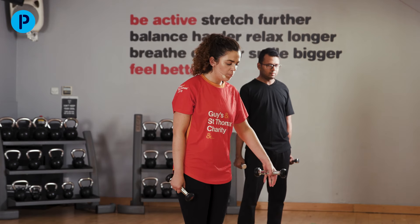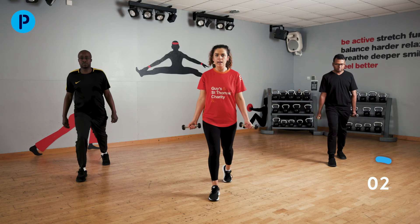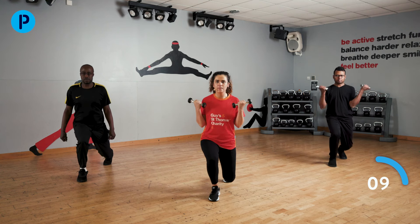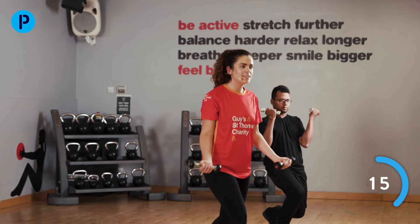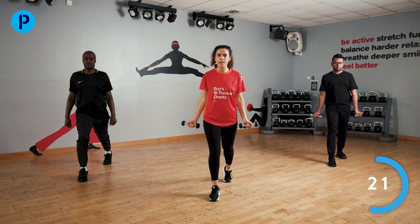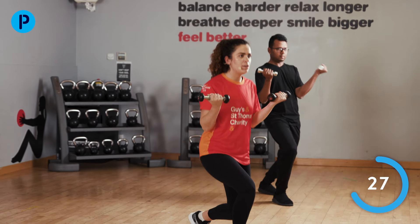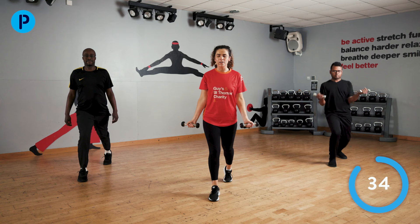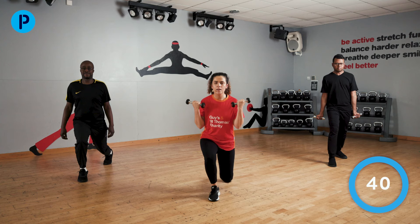We are starting that lunge — bringing this leg back, lunge down and back up again, bringing in some arms, bending and straightening those elbows at the same time. Just go down as low as you feel comfortable — everybody's muscles and bodies work slightly differently. Focus on that front knee: don't let it drop in, try and push it out. You are over halfway through — well done, keep this up.